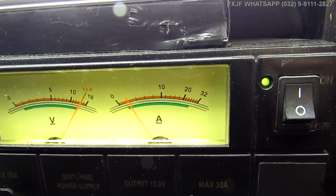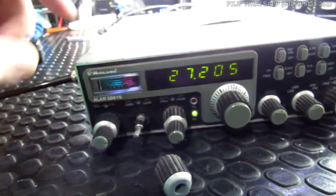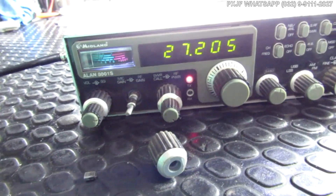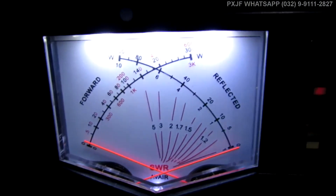Vamos ver se a potência fechada está influenciando. Alô, alô. Mesma coisa. Testando. Olha aqui a escala que eu estou. Estou na escala de 30 watts. Alô, alô. Testando, 1, 2, 3, 4. Alô, alô. Testando, 1, 2, 3. Eu tenho por que reclamar mesmo.